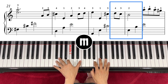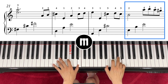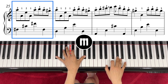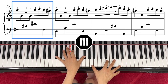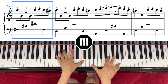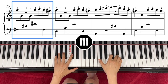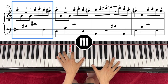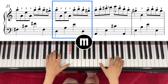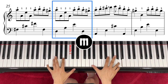Left hand E, B, E again, but right hand goes to A. Then this time left hand is the same as the previous one: F sharp, C sharp, F sharp. However, the right hand is A. Left hand move down to D, A, E and right hand plays exactly the same note, A.